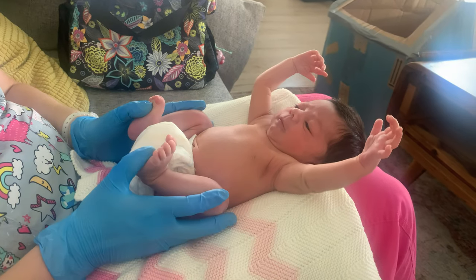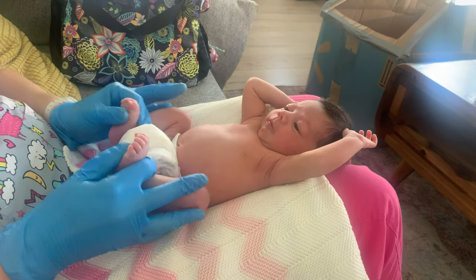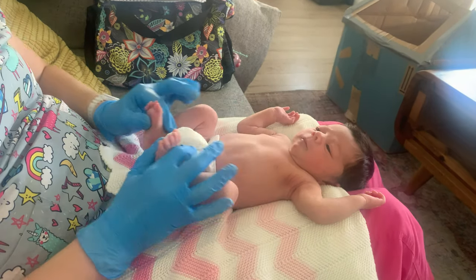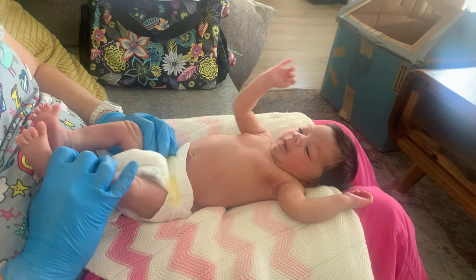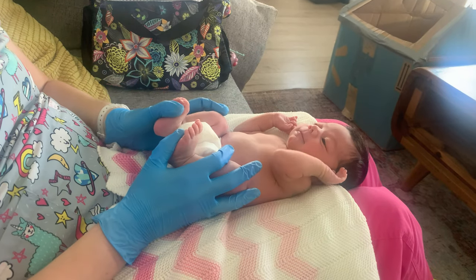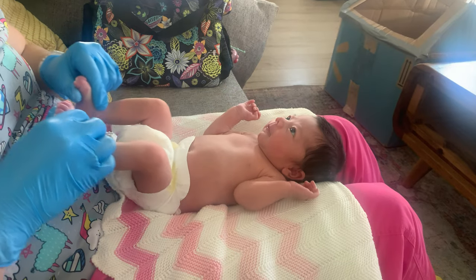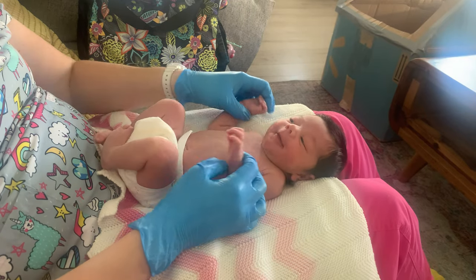Does that feel good? Good stretches. You can always pull the legs out and then bring them back in - she's like 'nope, stretch a little.' If she's tight, just little wiggles. There you go, and then bring her back up. Good job.